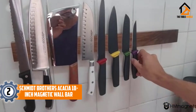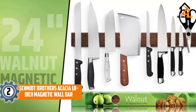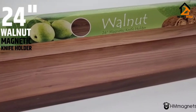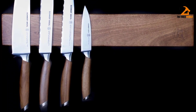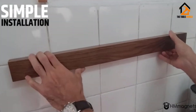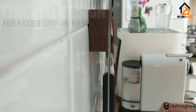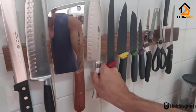At number two, we have the Schmidt Brothers Acacia 18-inch magnetic wall bar. At a generous 18 inches long, this wooden magnetic knife holder has plenty of space for all the knives that don't fit well in your knife block, whether they're small paring knives or bulky santoku knives. Many magnetic knife holders come in natural wood finishes or stainless steel, but this design also has a black option which will look sleek in a modern kitchen. The Schmidt Brothers logo is visible on one end of the block, but it's not so bold that it will be visible from a distance.